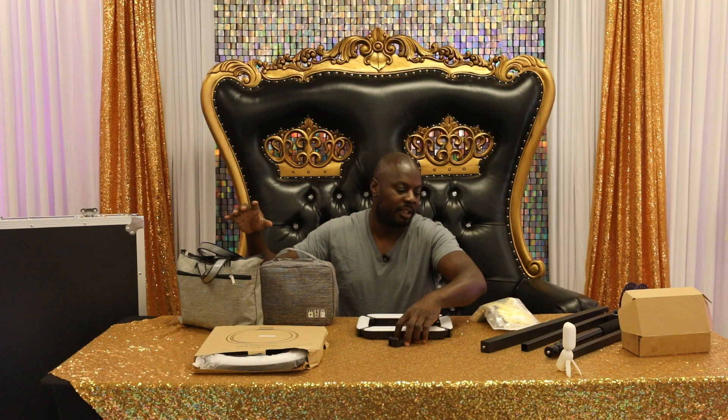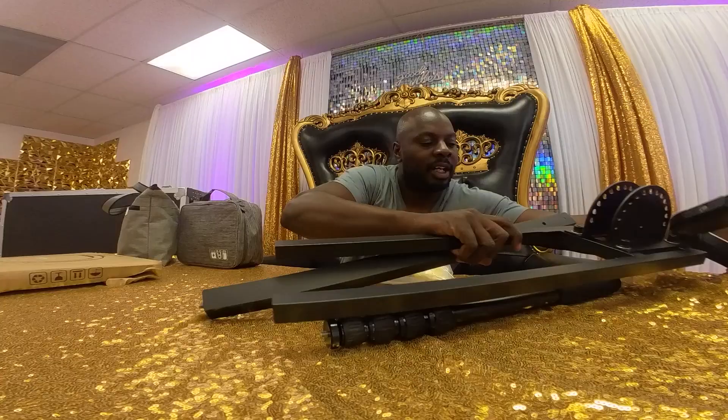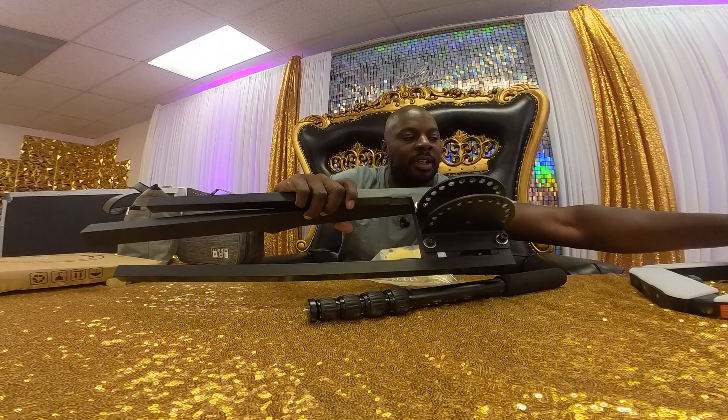The first thing I want to do is go over every single piece that they sent us in this case. So let's get straight to it. The first things they give you are this bag, this bag, this light — this is an exclusive piece I'll talk about a little bit later — and they give you these bars. I'm going to show you how to set this all up.